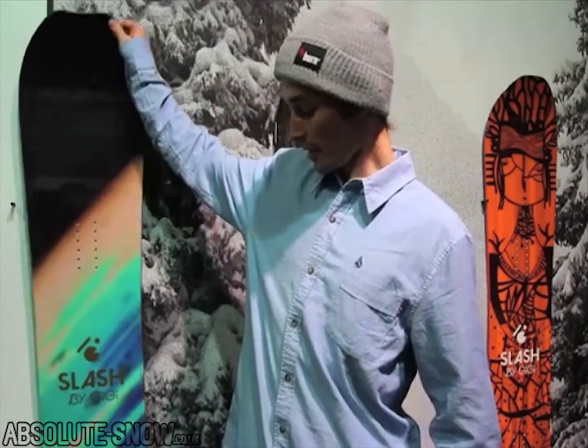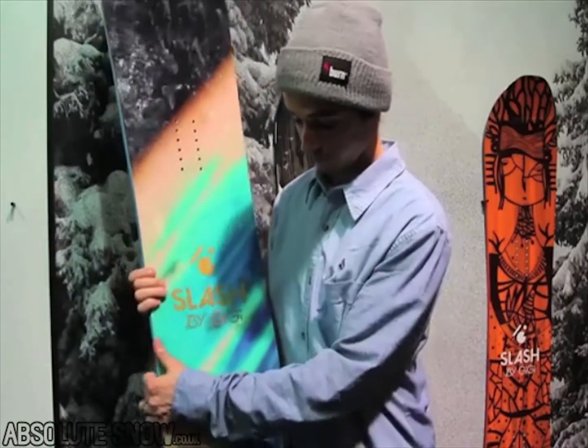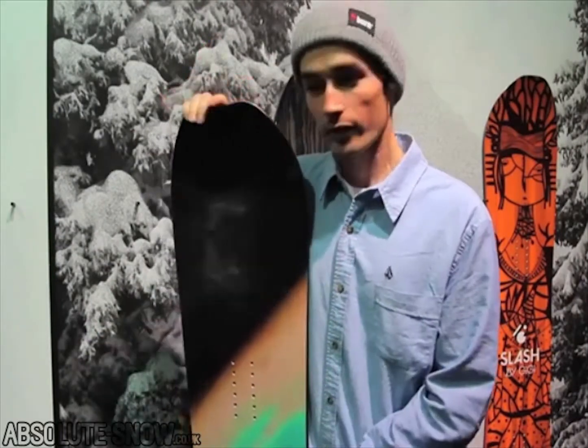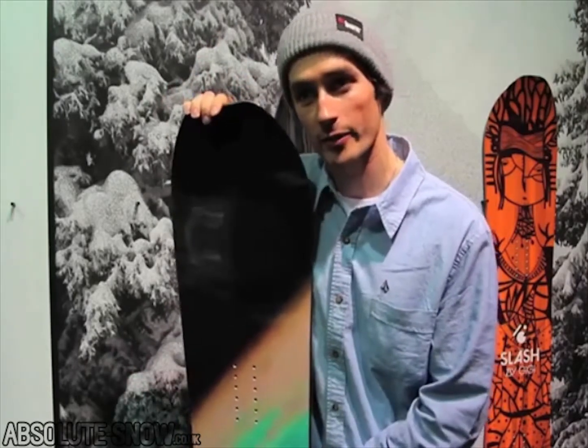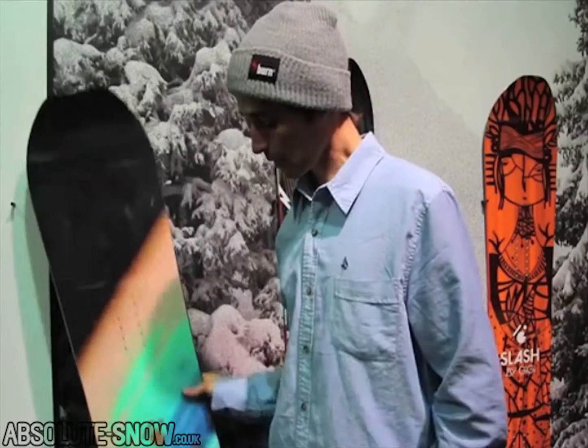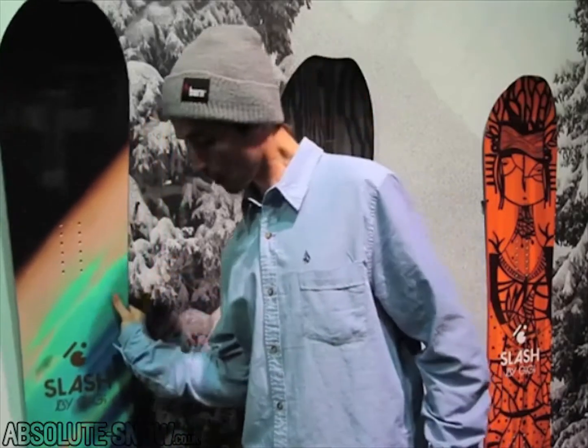Hey, I'm Gigi Roof and this is my board line, slash by Gigi. Also here you see my baby — it's what I'm working on. It's the highest priced one because it's got all the development, innovation and specs that I can get my fingers on. And we pump it in there, so this is going to be the board I will most likely ride.